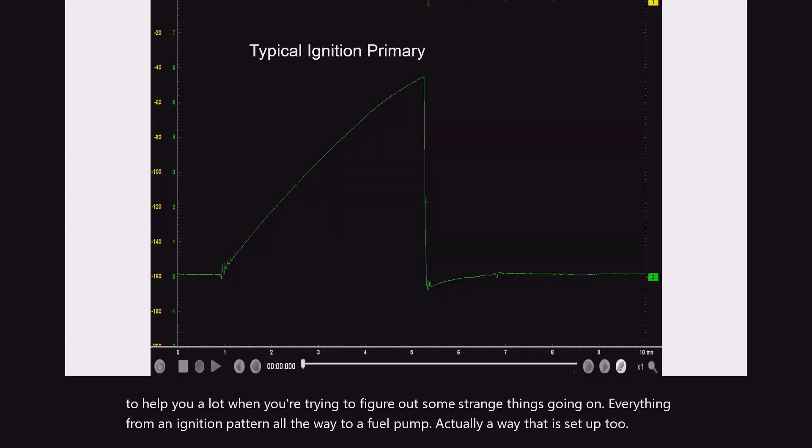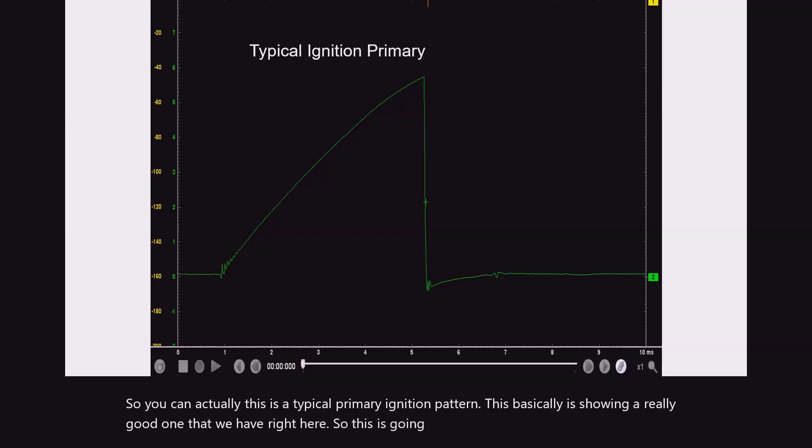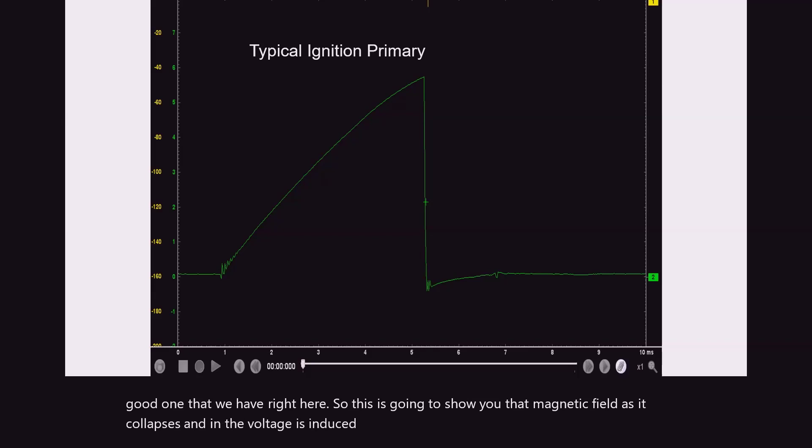You can actually see this is a typical primary ignition pattern. This is showing a really good one that we have right here. This is going to show you that magnetic field as it collapses and then the voltage is induced and you're going to see that spike going on.